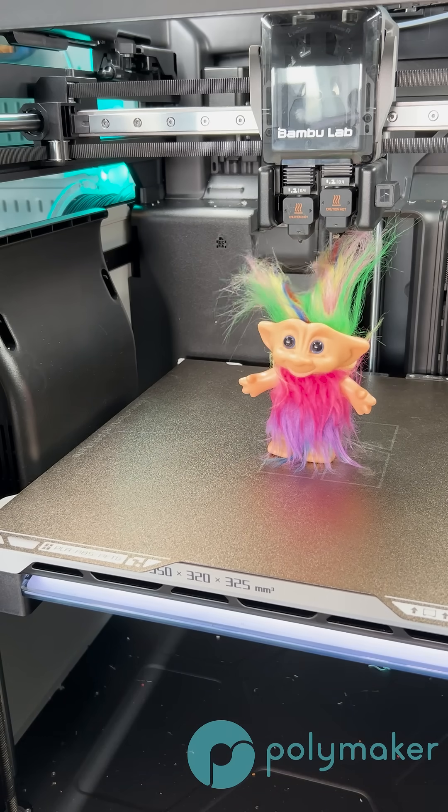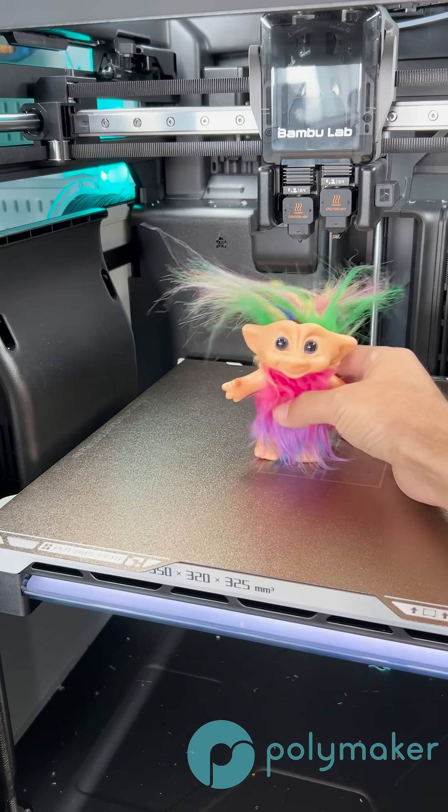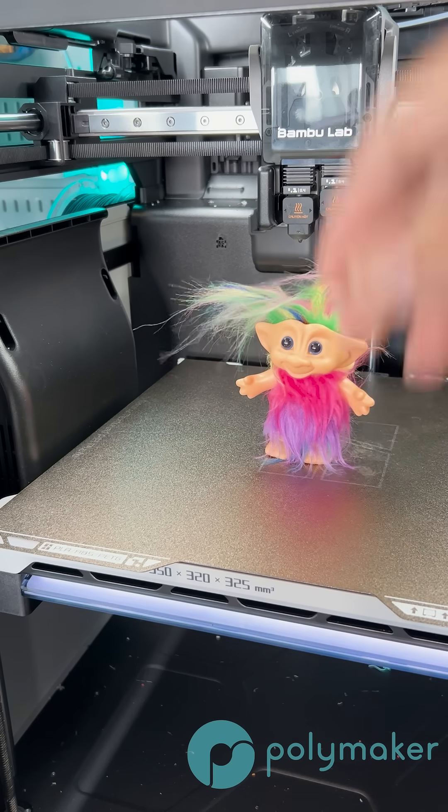With any material, rapid solidification using the cooling fans will help with the surface quality of your print, but it will reduce layer adhesion if you're using a material that is going through a lot of stress and has a high likelihood of warping. But if you are able to use these cooling fans, rapidly cooling the plastic that was just laid down will help a lot with surface quality.